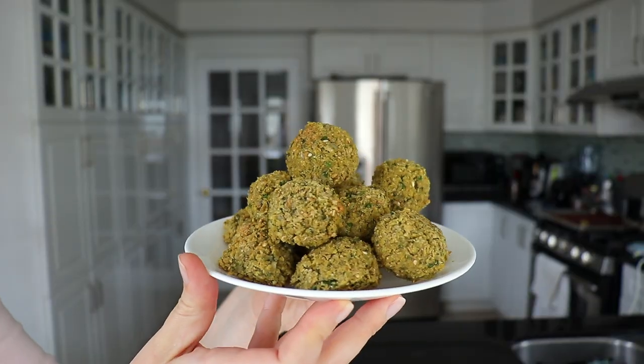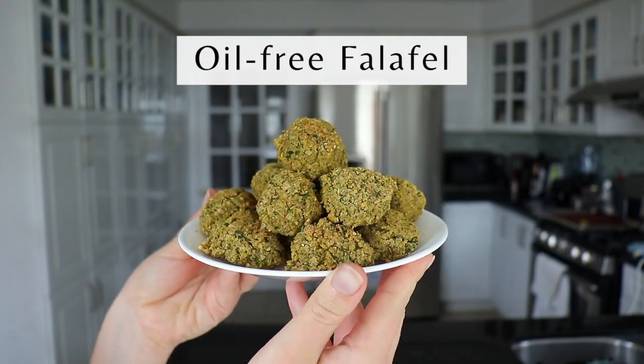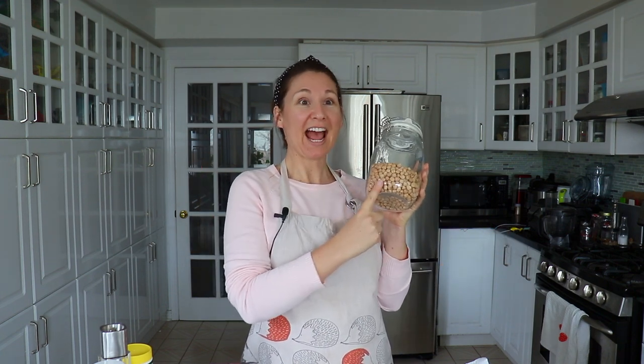Hey guys, it's Maddie from Let's Eat Plants and today we're going to try making falafel from scratch. I have made bean patties and falafel from a box mix before, but I have never tried making my own traditional style falafel — ones where you soak your chickpeas first and then form them into your dough balls. So that's what we're going to try making today. I have my chickpeas that have already been soaking overnight.